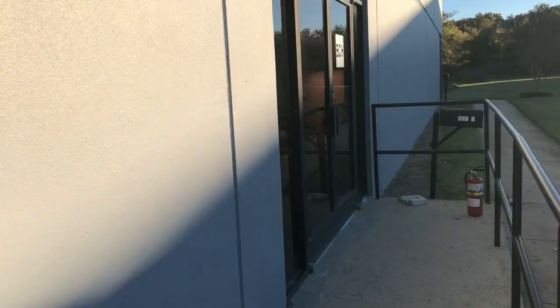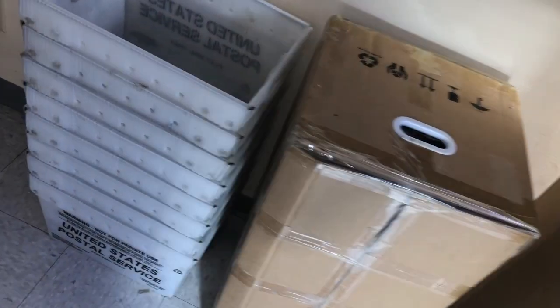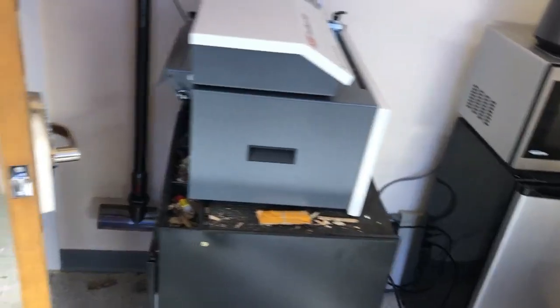Hey guys, it's Kevin. We have a printer repair shop in Greensboro, North Carolina. We got so many DTF printers for repair — two of them delivered today. One in this corner. More printers, more printers.